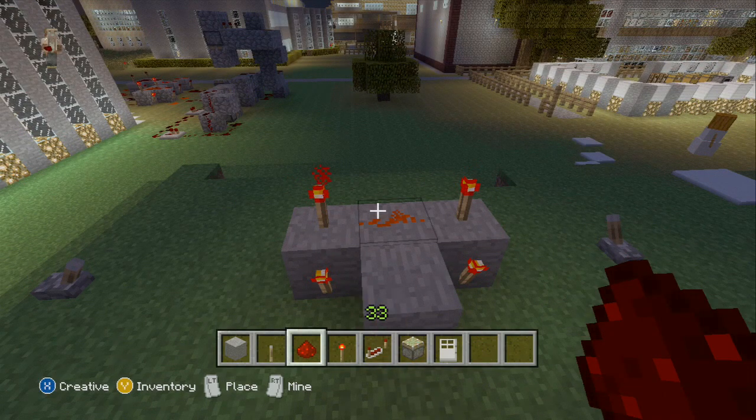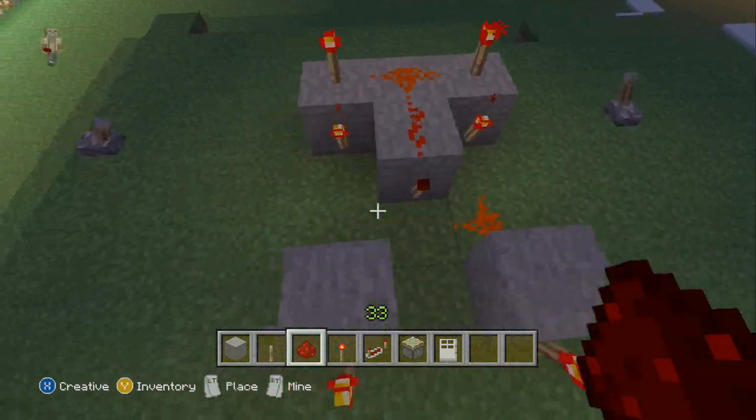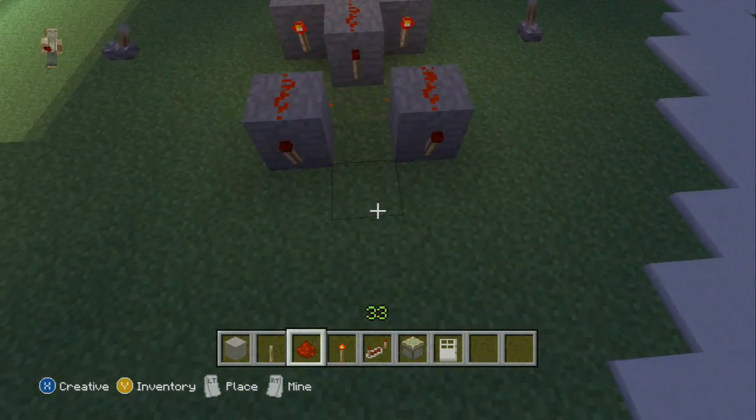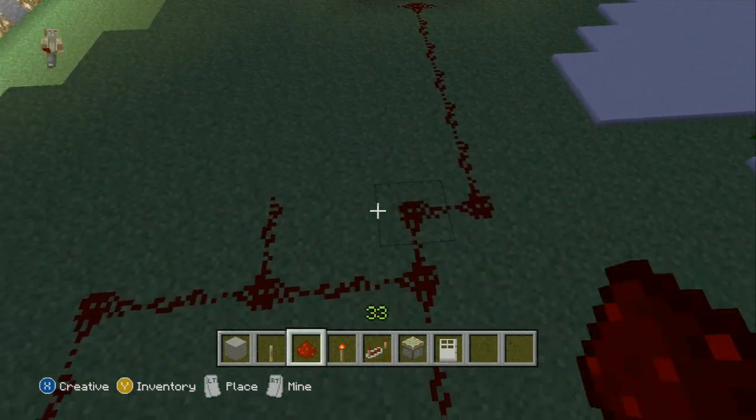Then you want to put redstone in the middle joining them up and then on the floor there, there and then on top of these two. This redstone wire is your output so you can put that to wherever you want it to be.